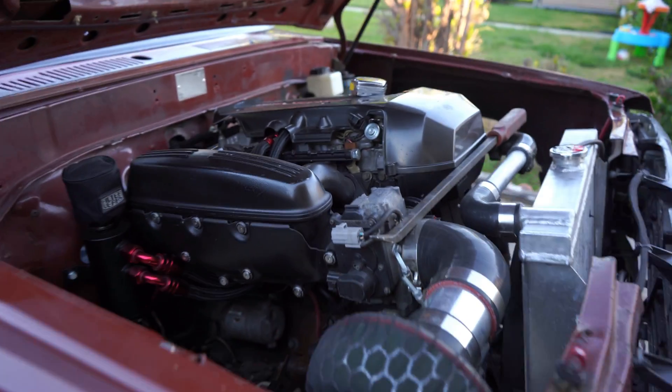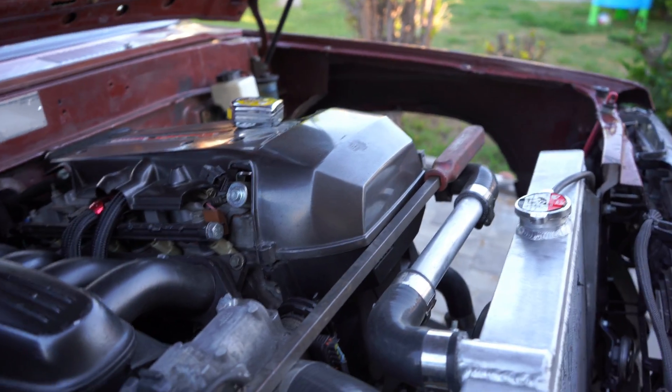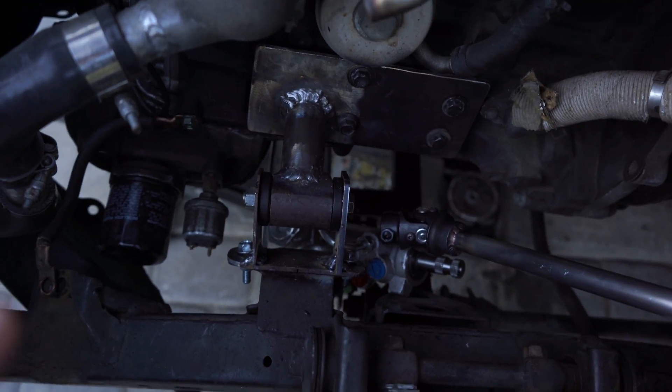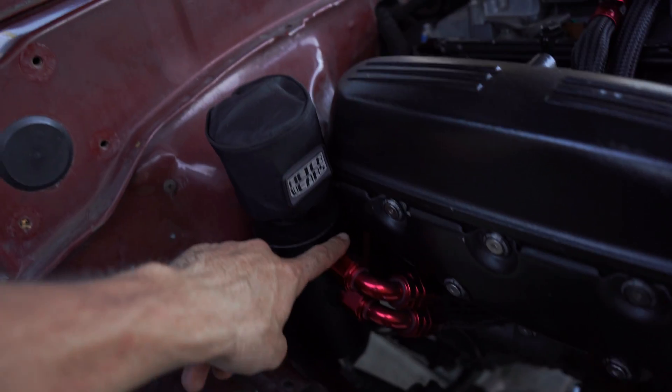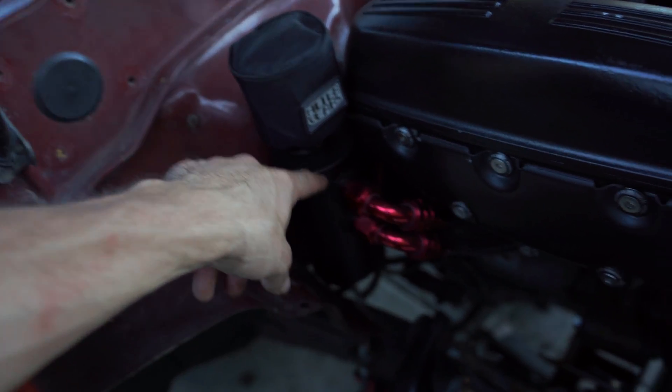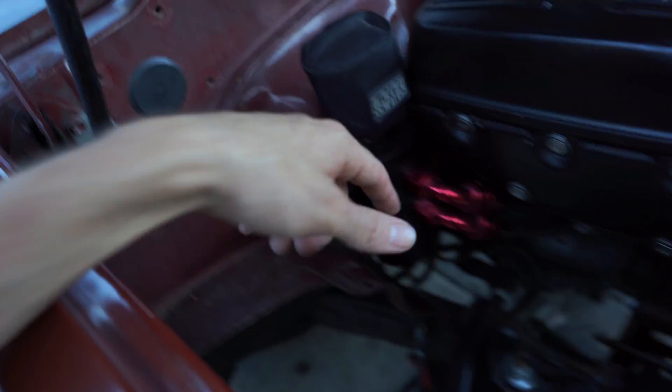All right guys, there were a few things I'll have to change with the new motor mount. With it in place I actually raised the motor up a little bit, and that caused the intake to hit the oil catch can, so I'm gonna have to move the catch can maybe half an inch to the passenger side.